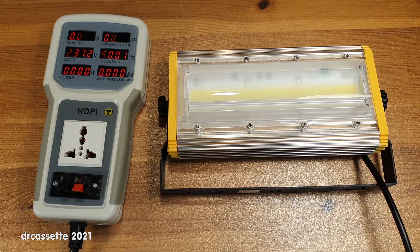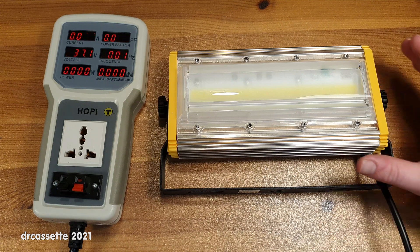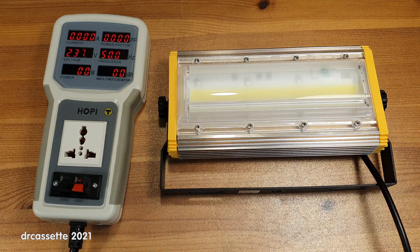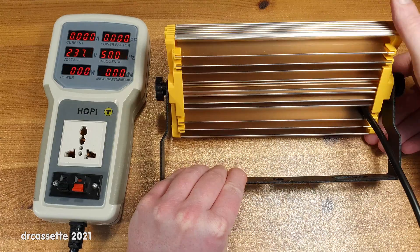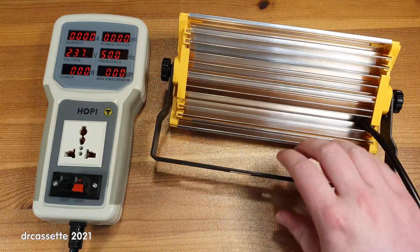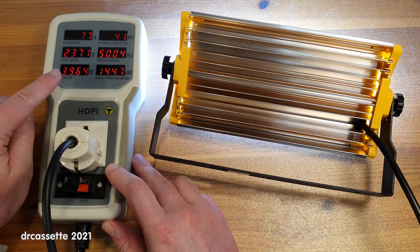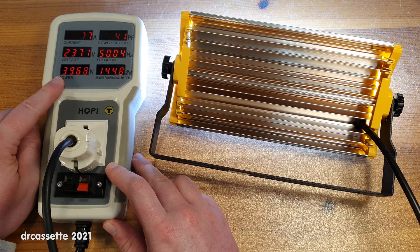In recent years, we have gotten quite used to how all these Chinese-made LED lights of varying shapes and sizes tend to have a power rating that is a little optimistic. This, for example, is an LED floodlight. This is supposed to be 50 watts, but as I shall demonstrate, it isn't. If I plug this in — yeah, that is not 50 watts. That is only about 40 watts.